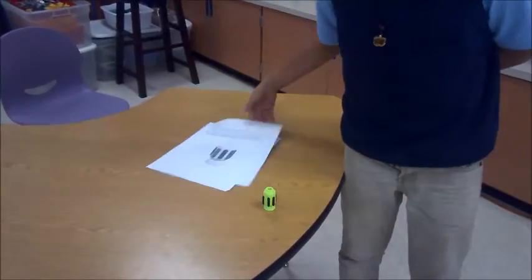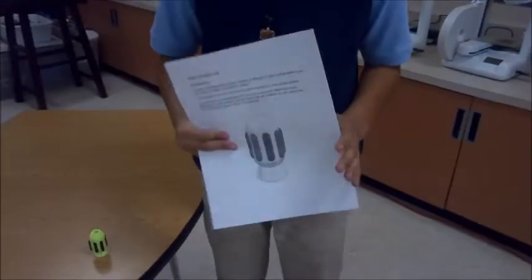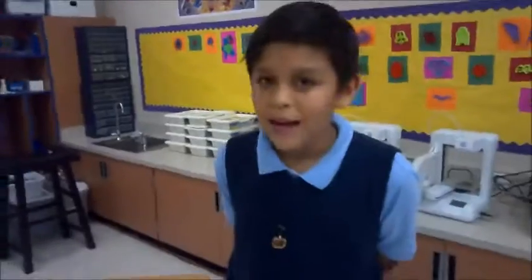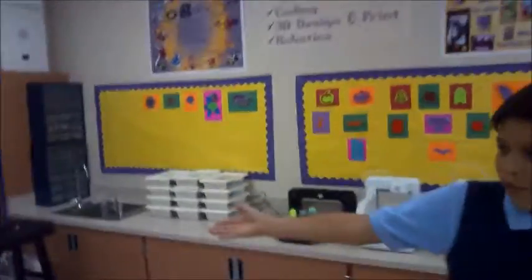We are working on designing a space shuttle for the project. And this is the finished product. We also have a robotics club, and as you can see, all the robotics kits are all over there.